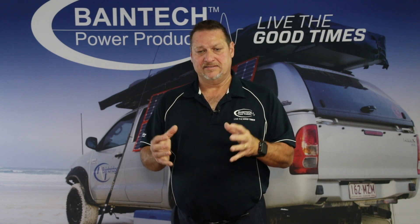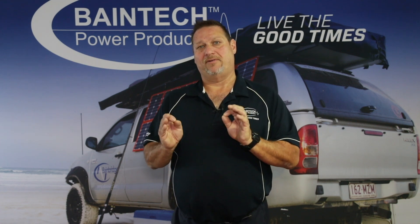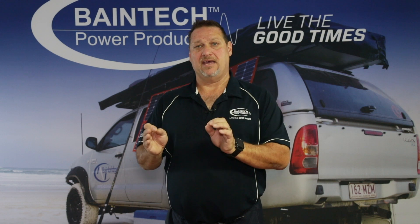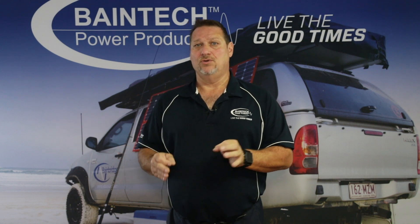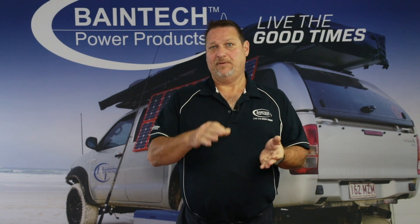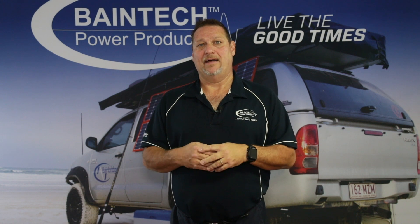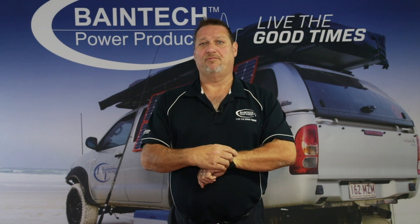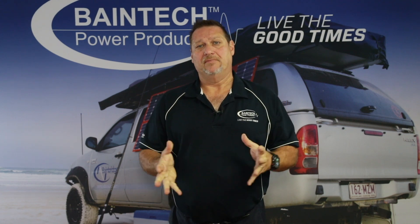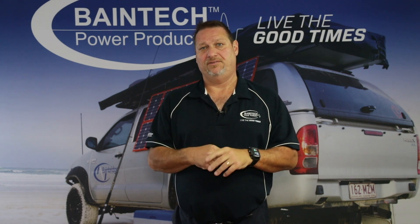What I mean by that is: with an AGM battery the recommendation is not to take it below 50 percent. So out of a 100 amp hour battery, you've got 50 amp hours of usable power. The other 50 amp hours is still accessible, however once you start dipping into that lower 50 percent you are killing the battery's capacity and its ability to hold that capacity going forward.